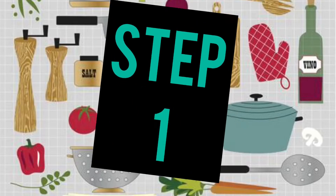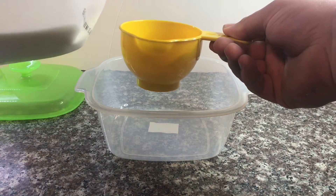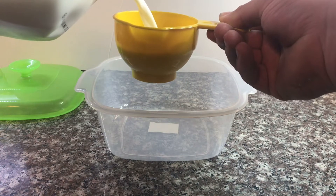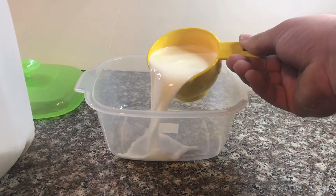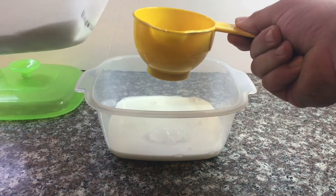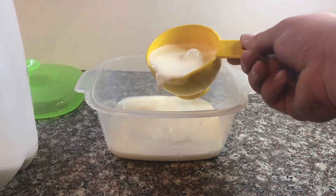Step 1. Measure 1 cup of milk. Be careful not to spill, and then pour it into the bowl. Measure another cup of milk and pour it into the bowl.